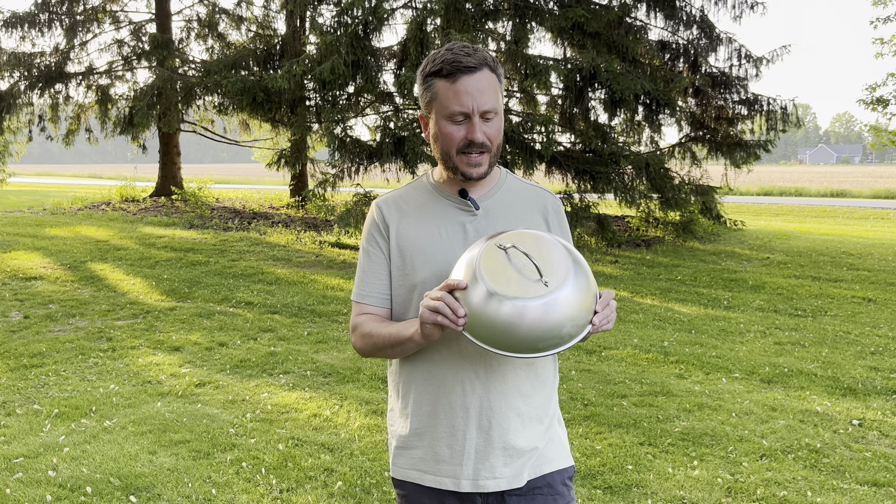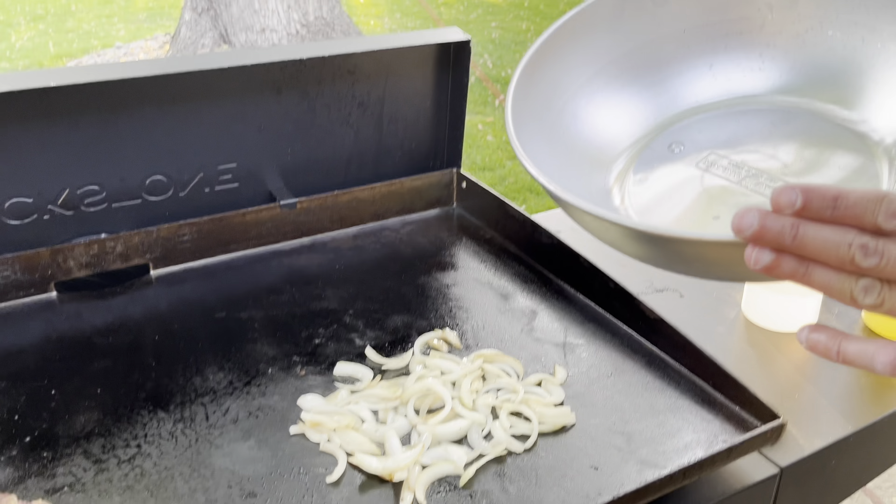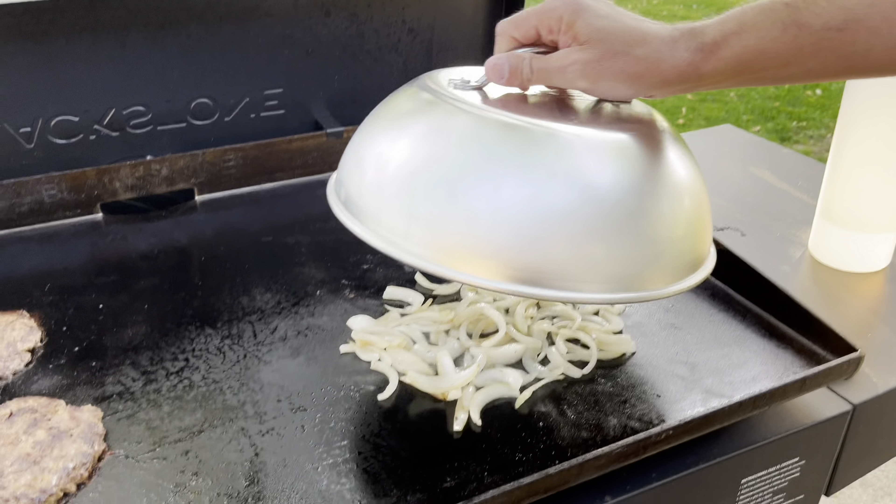Hey, I got the Nordic Ware dome lid. I've been using this on my grill this grilling season. It's done a great job at steaming vegetables and helps cut down cooking time on your meat. It comes in a nice size — it'll fit most of your grilling needs. Made of aluminum.